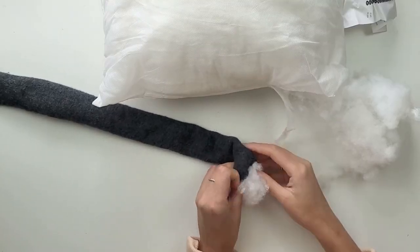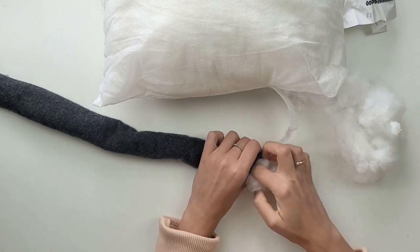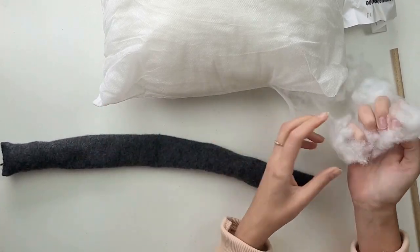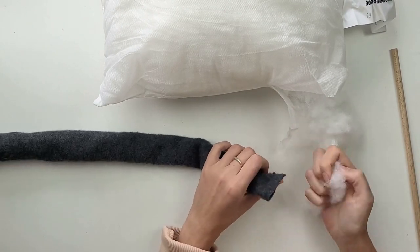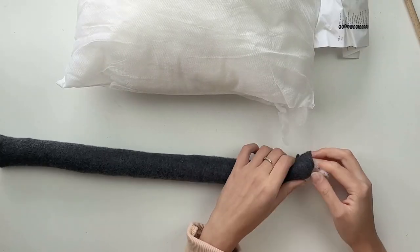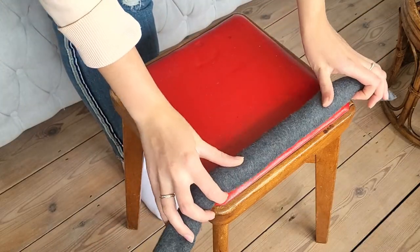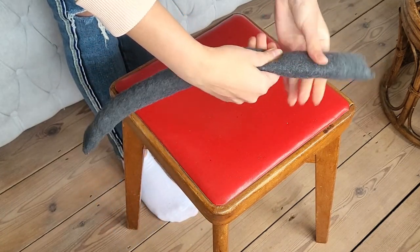I take small parts of the wool at a time and push them inside the fabric. You can help yourself by using some tool to push the wool in. Taking small parts at a time helps to spread it evenly throughout the whole length. I double-check if it's the right shape, size, and length, and then create another 13 of them.